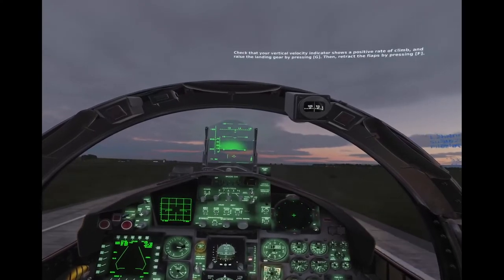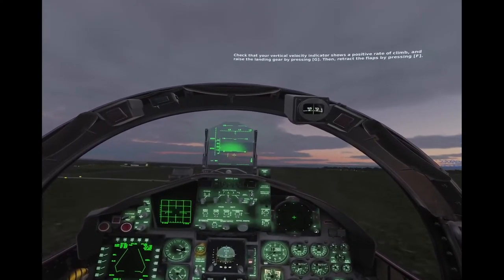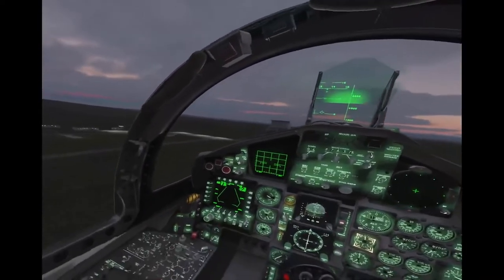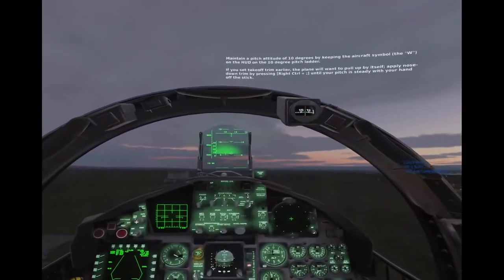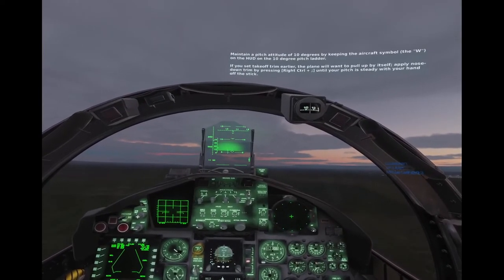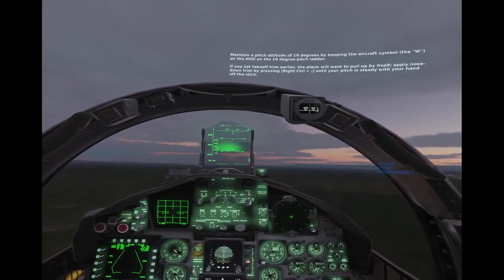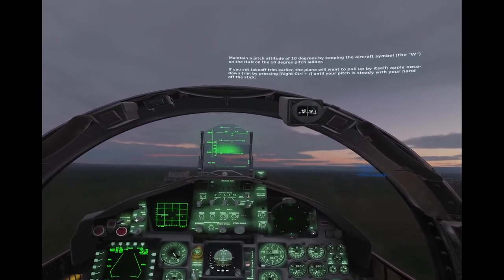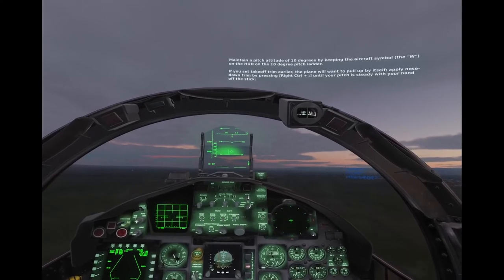Check that your vertical velocity indicator shows a positive rate of climb and raise the landing gear by pressing G. Then retract the flaps by pressing F. Maintain a pitch attitude of 10 degrees by keeping the aircraft symbol on the W on the HUD on the 10 degree pitch ladder. If you set takeoff trim earlier, the plane will want to pull up by itself. Apply nose down trim by pressing right control semicolon until your pitch is steady with your hand off the stick.